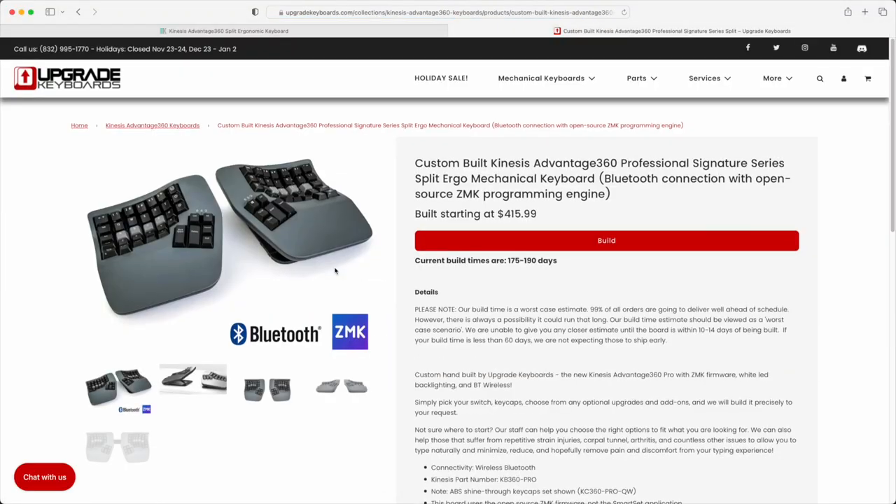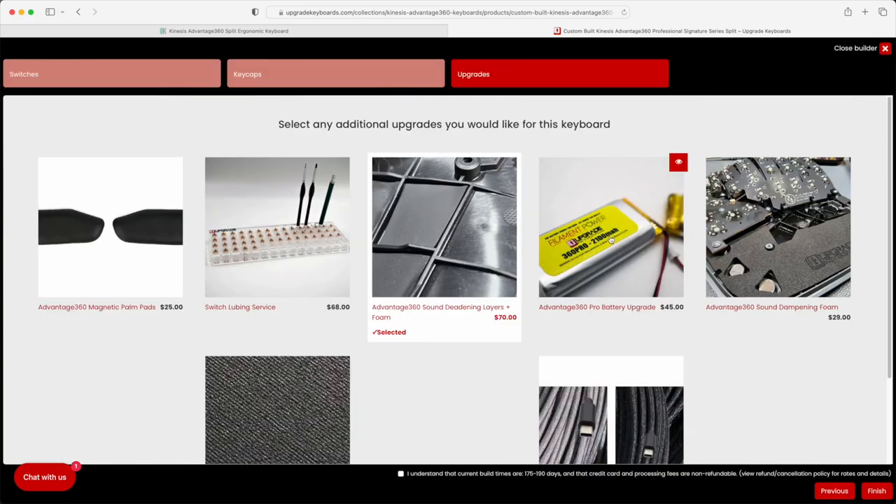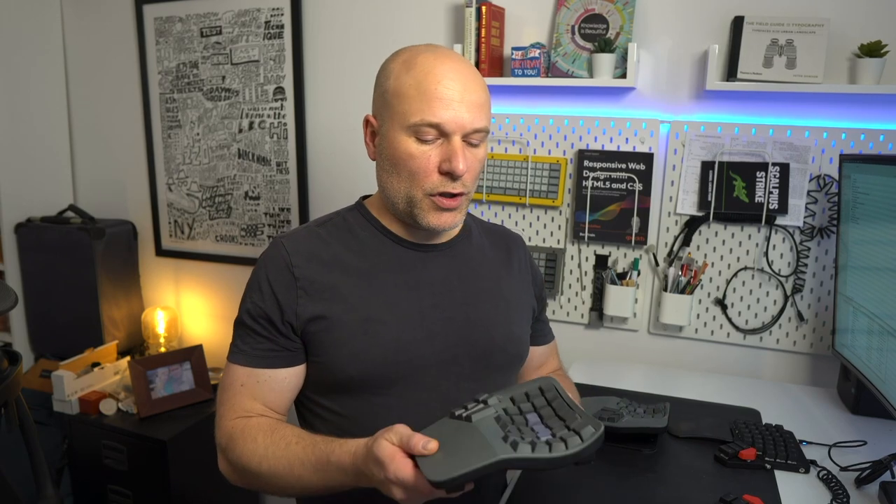Let's get the bad stuff out of the way first. There's no hot swap on this board, so you can have any switch you want as long as it's Gateron Browns. If you're in the US, Upgrade Keyboards are the official custom maker of these boards and you can get pretty much whatever switch you want in there — they'll even do upgrades like extra soundproofing and extended batteries. But for most of us, we'll be getting the pro version with the Gateron Browns.